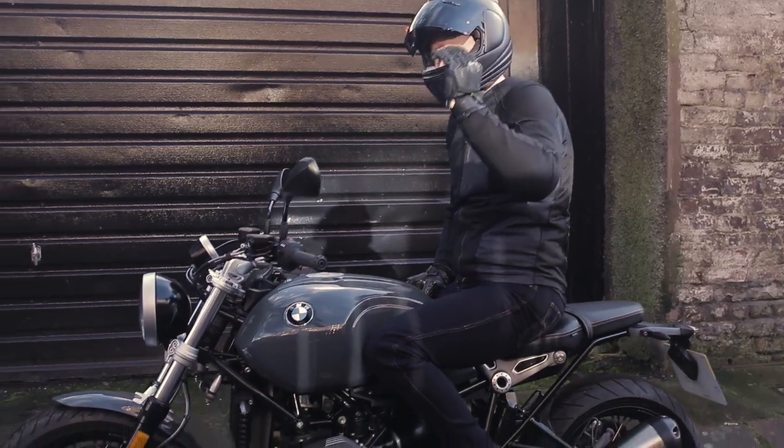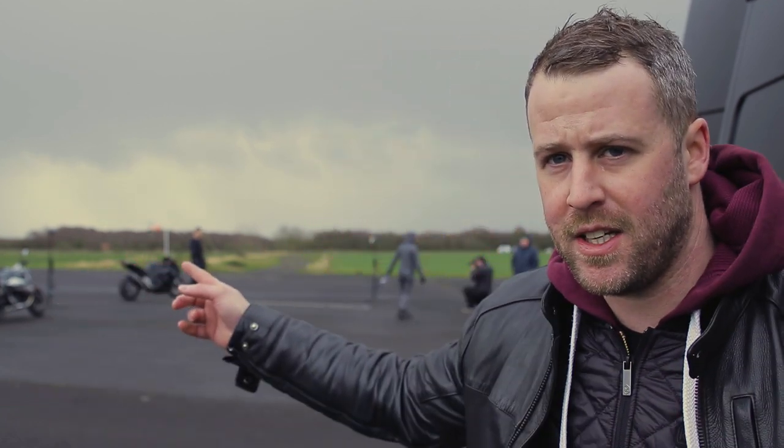The first two days have just been so busy I've not really been able to capture any of the behind-the-scenes footage. But we're at the airfield today and you can see the guys are getting pictures already, and hopefully it's looking pretty good so far.